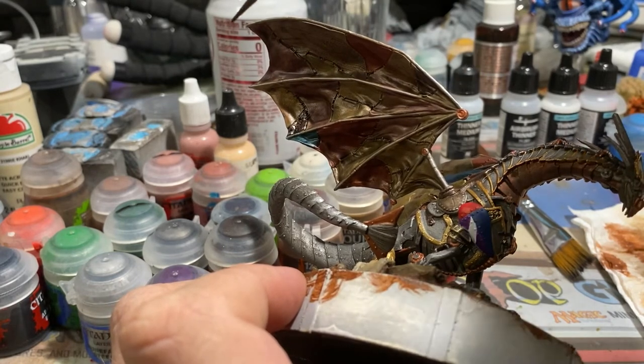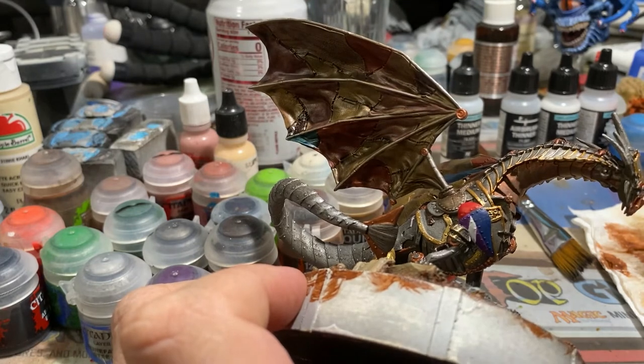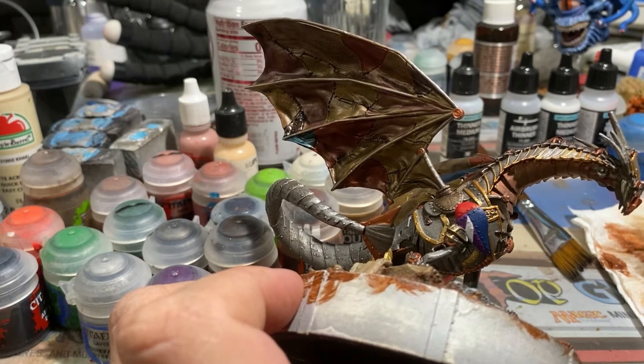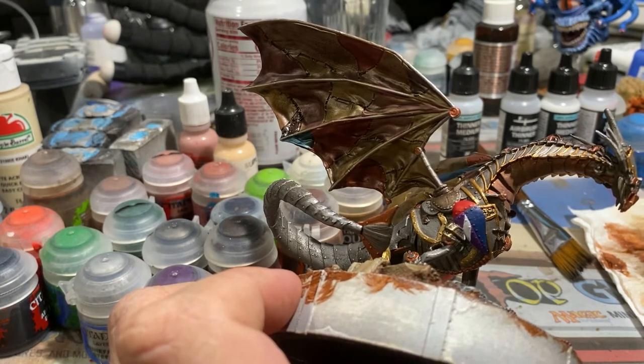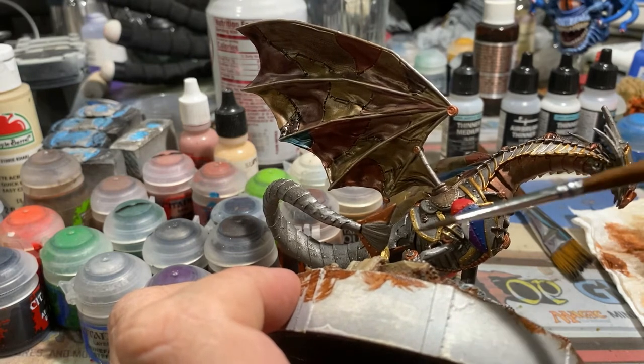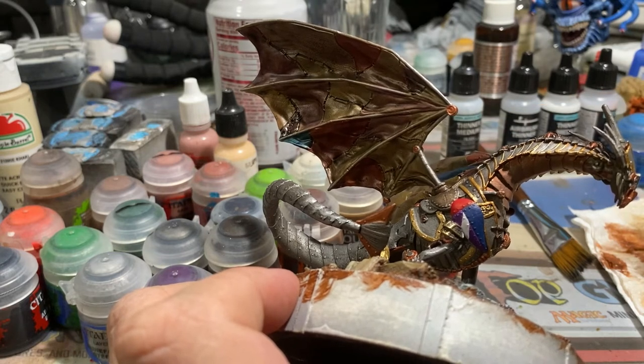I threw in the blue because blue is a very regal color, and then I threw in red because that would be the fighting guard, according to what information I could find. So in other words, this would have been owned by the guard that would go and escort someone of high stature in and out of the city, or would be walking around patrolling just outside of the castle keep.